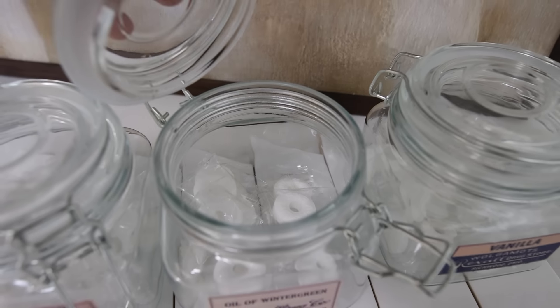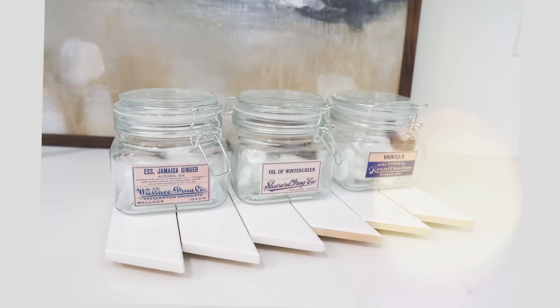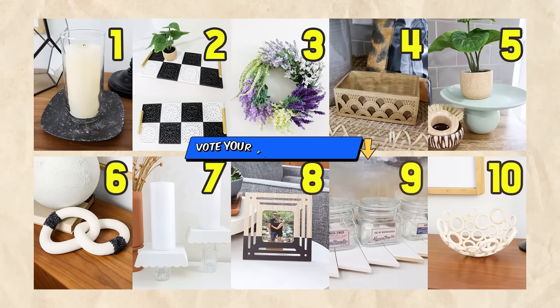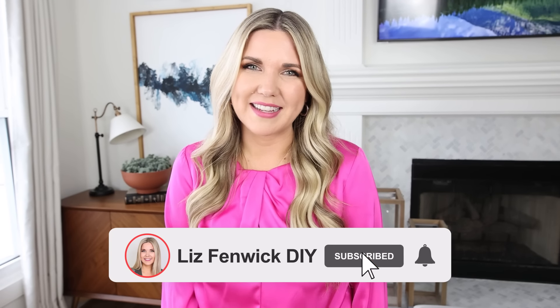Here's how they look in my pantry — I just added in some of our favorite candy. Let me know down in the comments which of these DIYs was your favorite. I love knowing your opinion. Don't be afraid to try that project you've always wanted to try, and remember, it doesn't have to be perfect. I hope you subscribe because I want to see you back here.